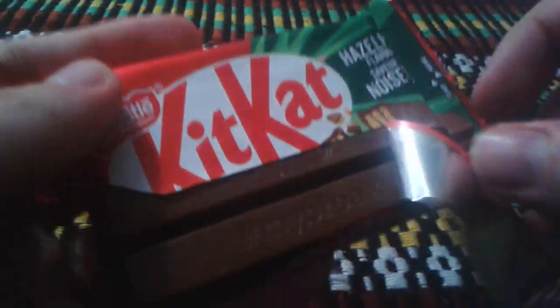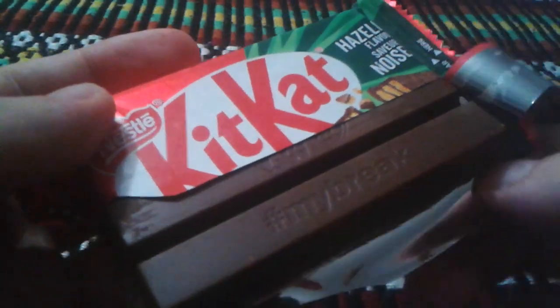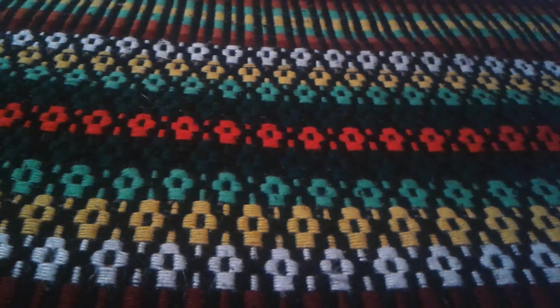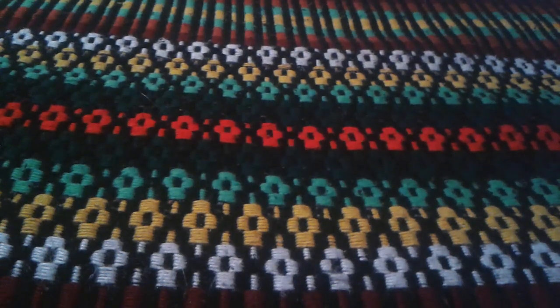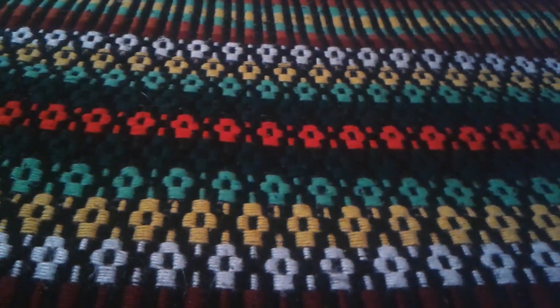Let's open it up and try it. It looks just like the caramel kind. It smells like chocolate — I don't smell the hazelnut, though there's a little bit to it. Let me take a bite and try it.